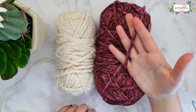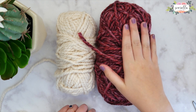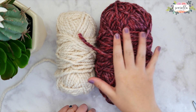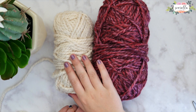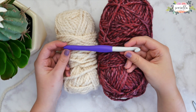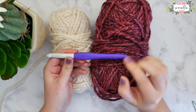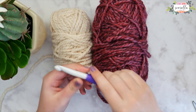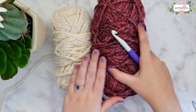You will need some yarn. I am using Lion Brand Woolies Thick and Quick and I'm using two different colors. You definitely want two contrasting colors. I have Wild Strawberry, which is this lovely pink color, and then this ivory is called Stardust. It has a little bit of a shine to it, and then you'll need your corresponding hook size which is an N or P 10 millimeter hook. That is what my yarn recommends so that's what I'm using. You can use any kind of yarn and make this stitch.